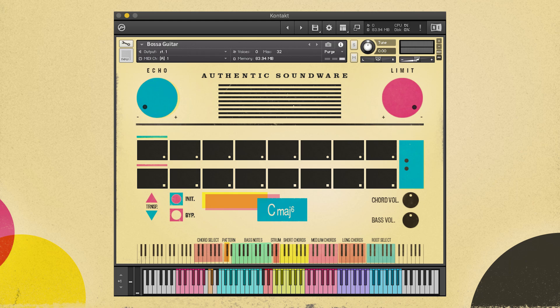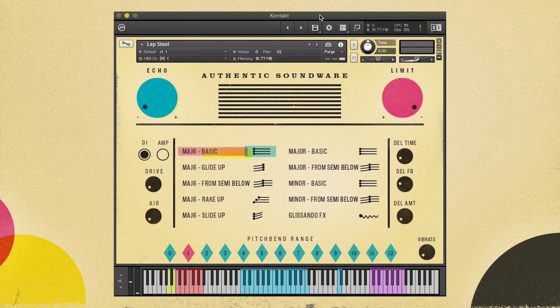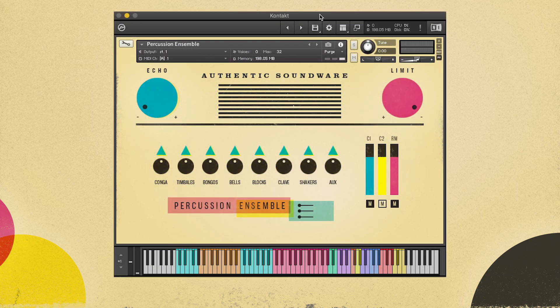So what's included? There's a bossa guitar that has authentic bossa chord voicings and a really cool little chord pattern assistant. There's a quirky lap steel that's just got tons of personality. A complete retro Cuban percussion ensemble with conga, bongos, timbales, and lots of auxiliary instruments. It has three mic positions and is packaged in an ensemble patch and also has single patches with each individual instrument.